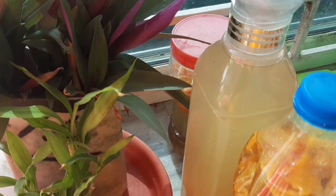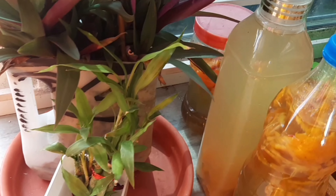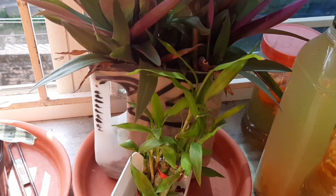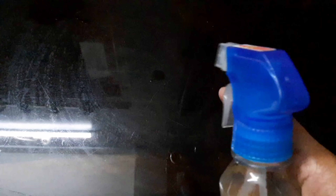After one month, filter the liquid into a spray bottle and you can spray and use it. Here I am showing you - I have already made the bioenzyme and I am trying to clean my tabletop with this bioenzyme. This is the already one-month-old bioenzyme, and now I am going to clean this glass tabletop using it by spraying it over the surface.